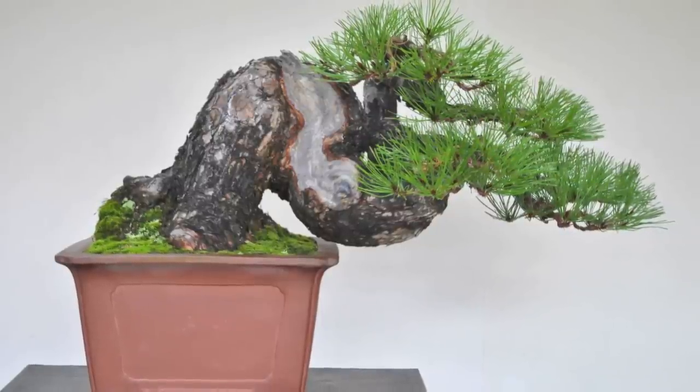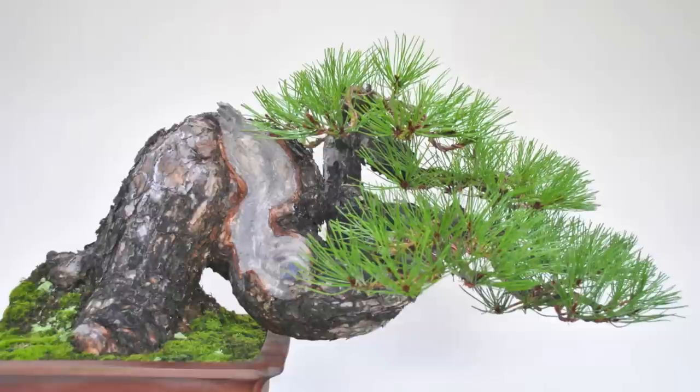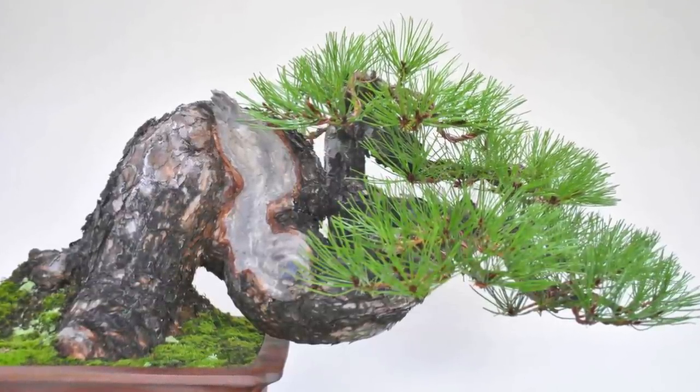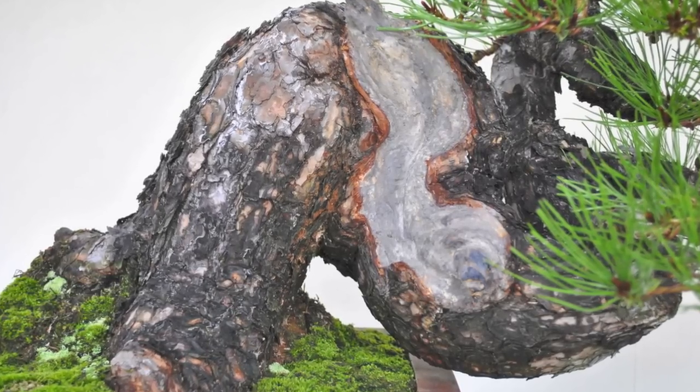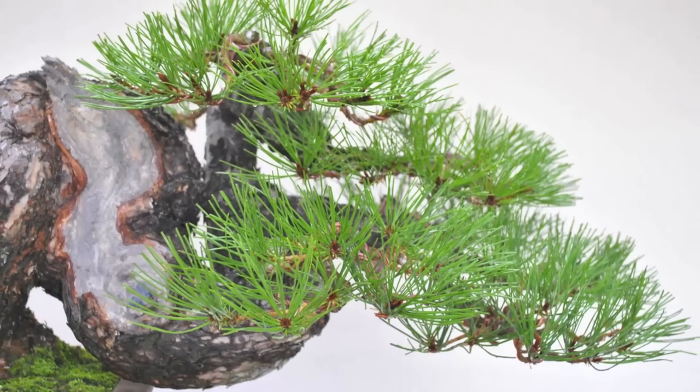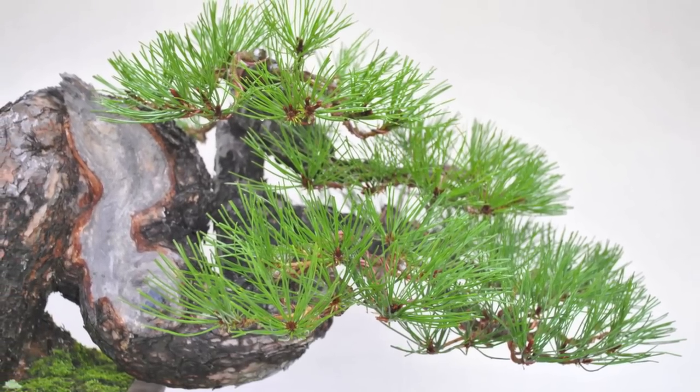This is the result after the initial rough styling of the tree. In the future, further work will be done on the shari, including additional hollows and deadwood creation on the left side of the trunk. However, for the safety and health of the plant, it will be left to recuperate through the next growing season.